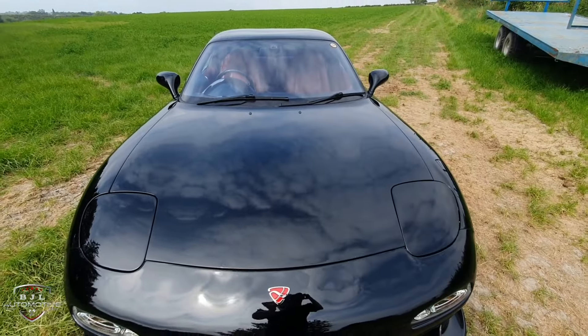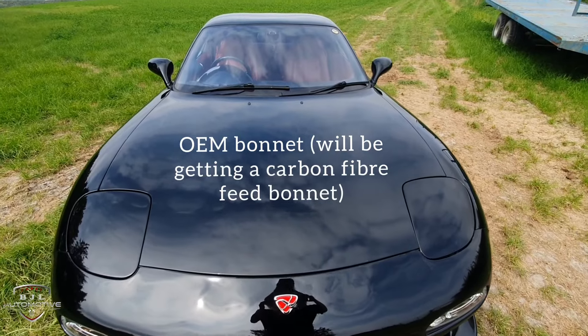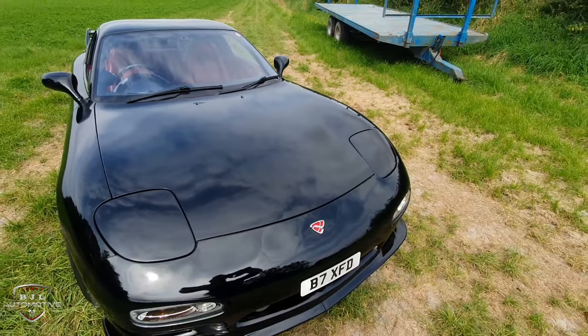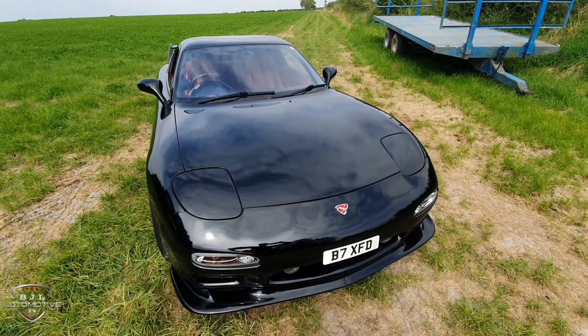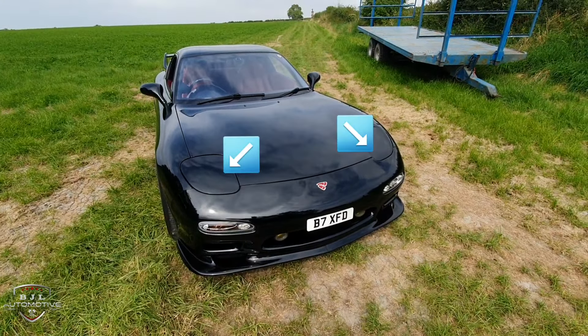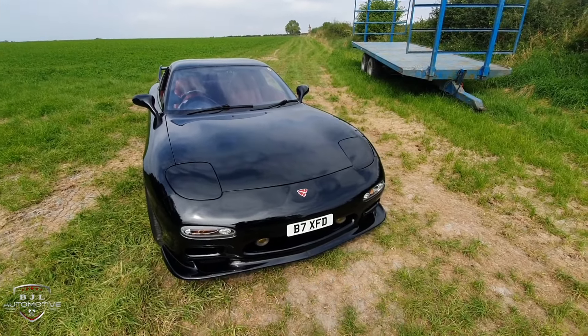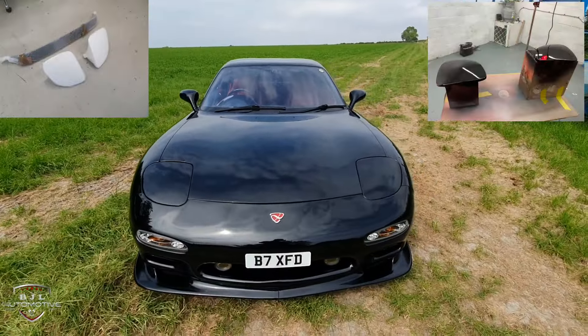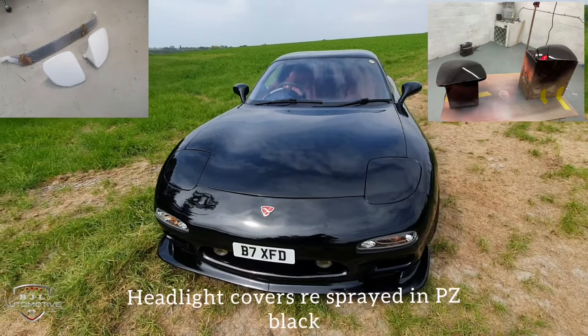The bonnet is OEM — very light, aluminium from the factory. That hasn't been touched, just polished by myself. These pop-up headlights are new — actually fibreglass from Concept 7. The clips on the original ones are prone to snapping, so a guy from Concept 7 remakes those in fibreglass, making the fixings a lot stronger. These have recently just been put on and re-sprayed.